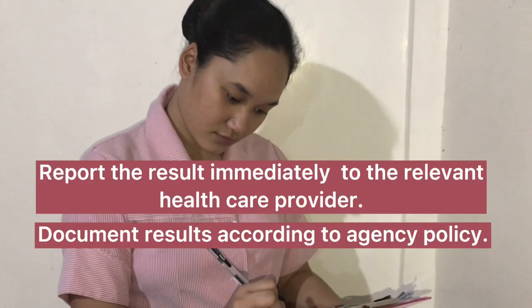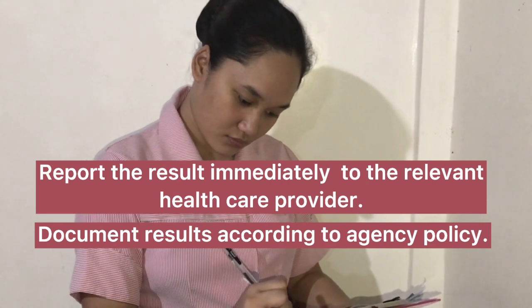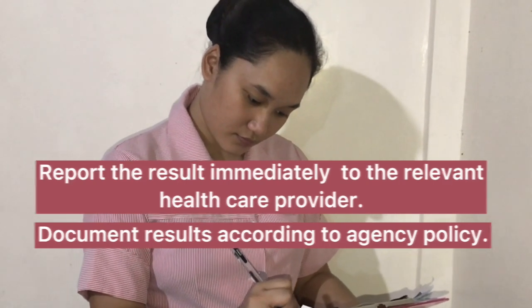Remove non-sterile gloves and dispose of them. Report the result immediately to the relevant healthcare provider. Document results according to agency policy.